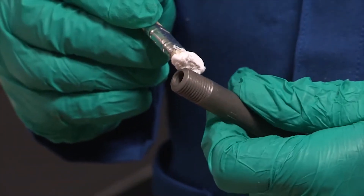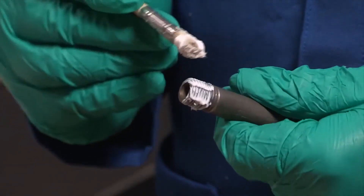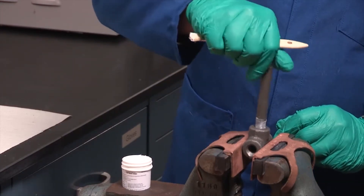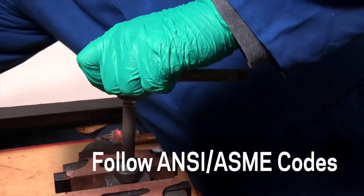A little goes a long way. Apply Krytox TS-4 to fill the male threads evenly up to the recommended engagement length from the ANSI ASME guidelines. Do not over-tighten. Always check the pipe and fittings against guidelines for proper fit and engagement, and be sure to construct piping systems following all applicable ANSI ASME codes.